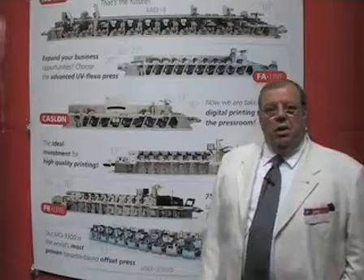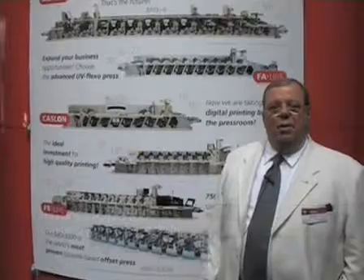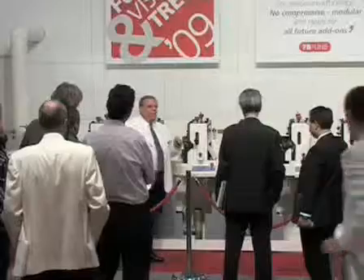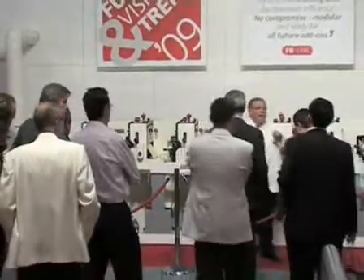Hi, my name is Andy Coletta. I'm president and CEO of Neilpeter USA. I'm excited to be here at Label Expo and I've been proud to provide the presentation for our FB line and also talk about our new FG line.